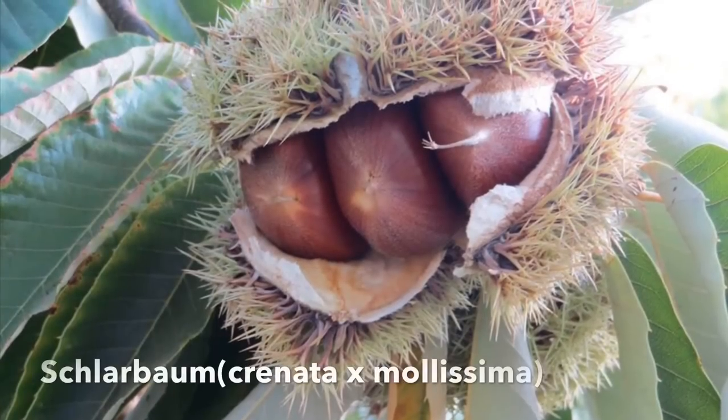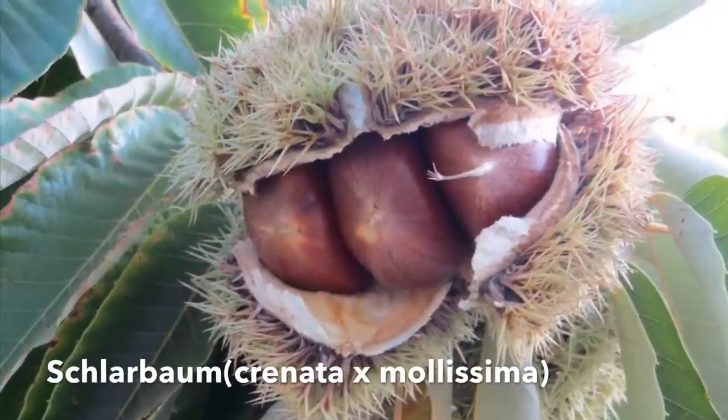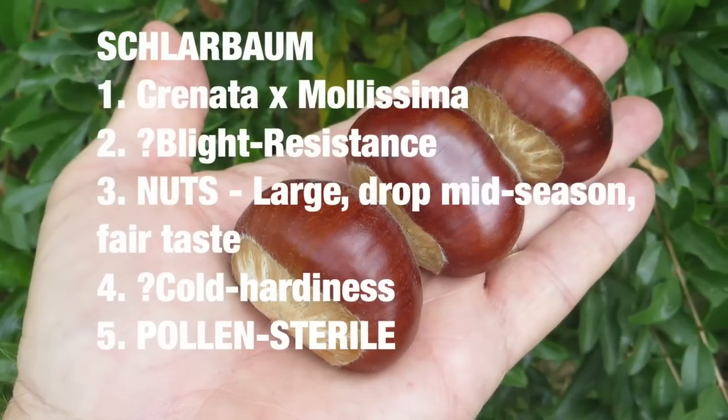Here we have Schlarbaum — a Japanese-Chinese hybrid that has very large nuts dropping mid-season. If you can't find a seed source, you can get a grafted tree from Forest Keeling Nursery and grow your own seed nuts.